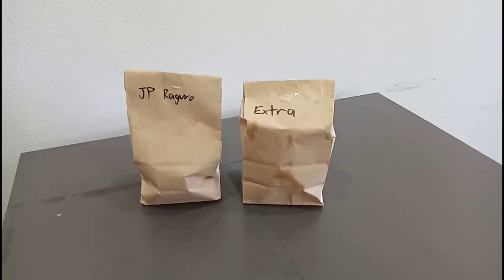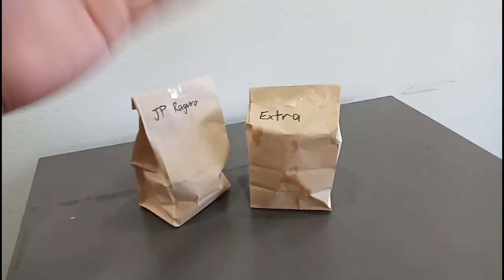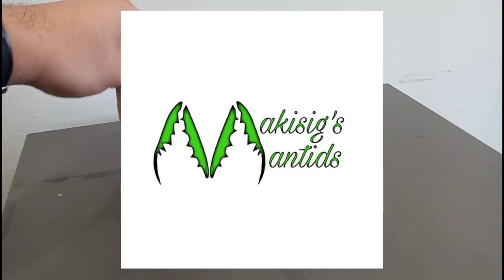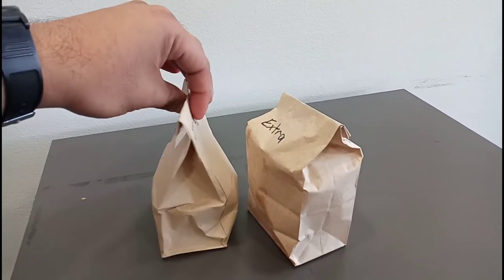What's going on everybody? It's me JP and today I'm just gonna show you a quick video of my unboxing of my new pets. Let's see what we got from Makisig Mantis. This is their logo and thank you so much brother for these specimens. Let me check what's inside.